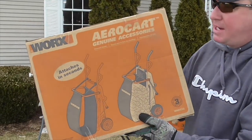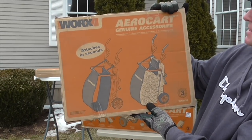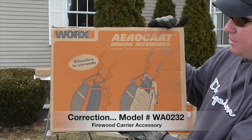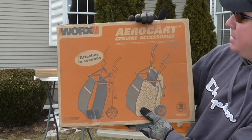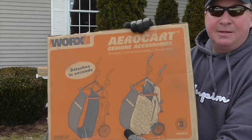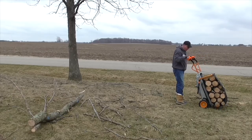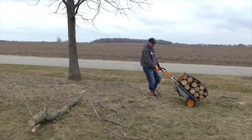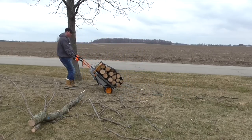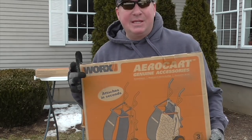Okay, this is the other accessory — I'll probably have this in about a week or so. This is the WA0230, a firewood accessory, a firewood carrier. That attaches in seconds. I'm excited to try that out because I have a lot of firewood that I want to transport. So we'll wait until the weather is decent for that. Stay tuned, and if you haven't subscribed to my channel yet, please do so you can see these reviews.